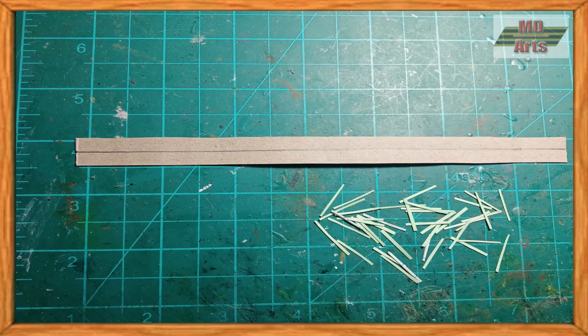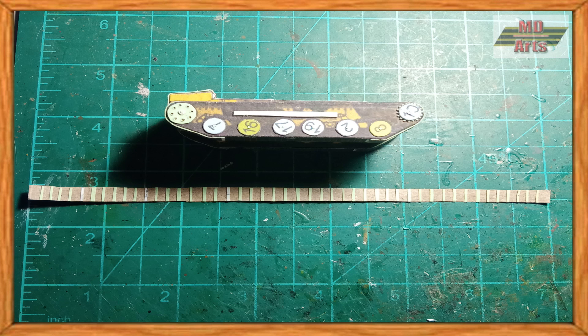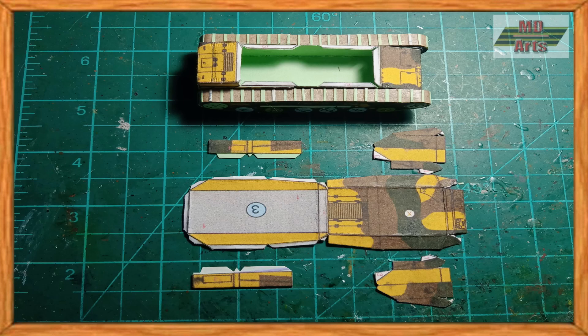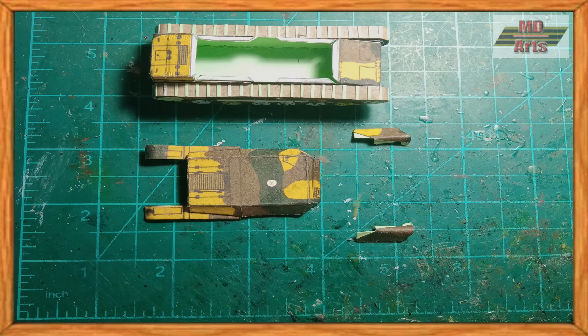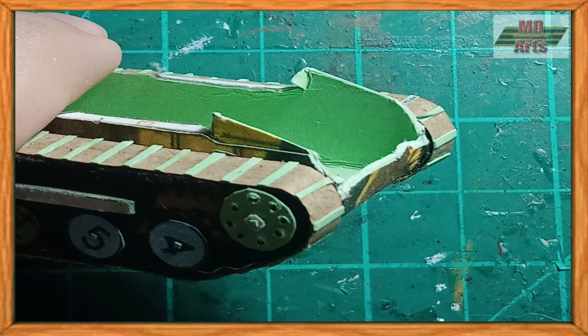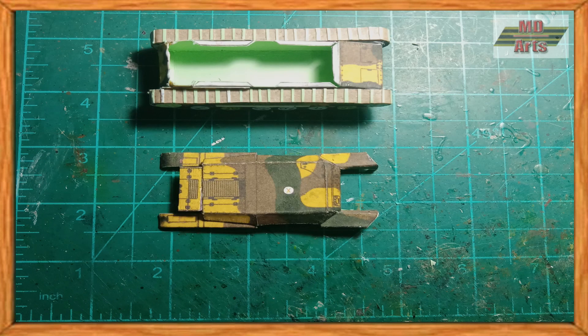I also made a set of tracks with carton to add more detail. Next I assembled the parts of the upper hull. I also altered the rear of the hull to resemble more of that of the first Jihaw variant, then glued the altered parts back on along with the rest of the upper hull.